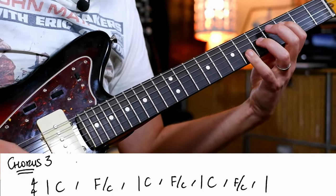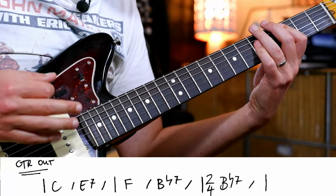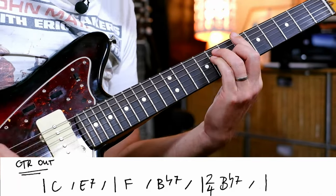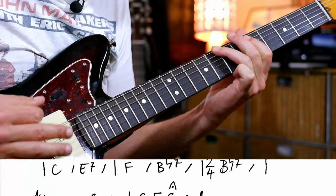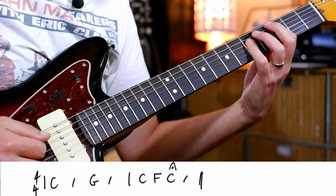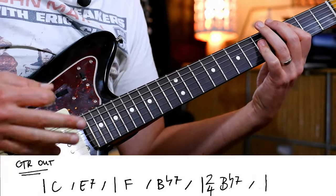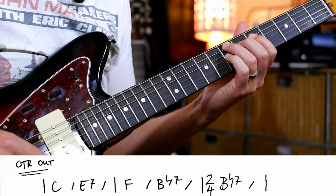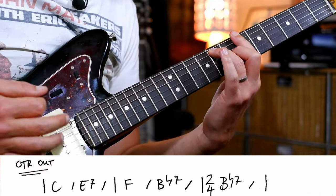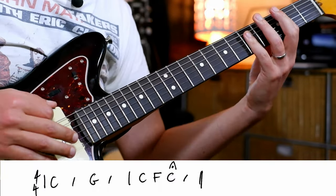And then last time, it's kind of like almost a guitar solo — I haven't learnt it. It's over these chords. So our last little section was C. This is the out where the guitar solo is: E7, F, Bb7, then C, then the G, and C.